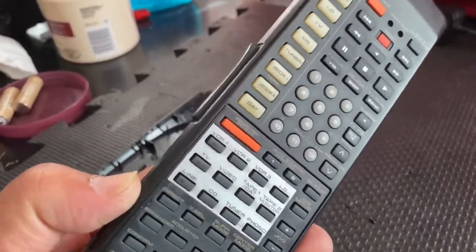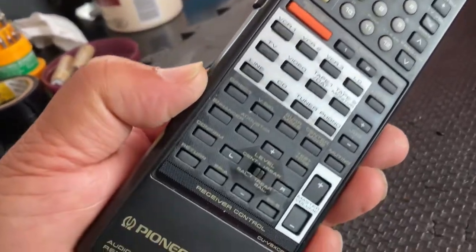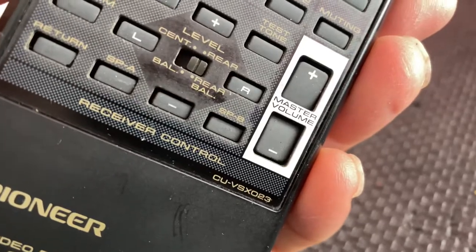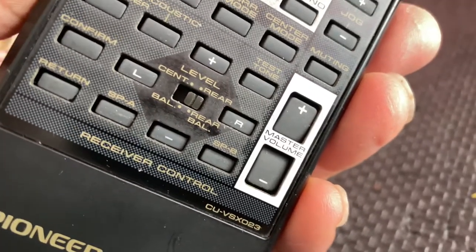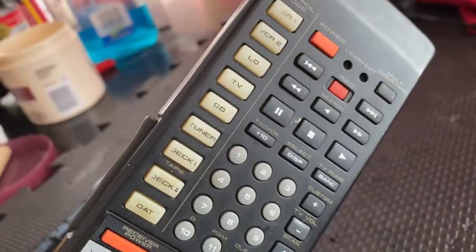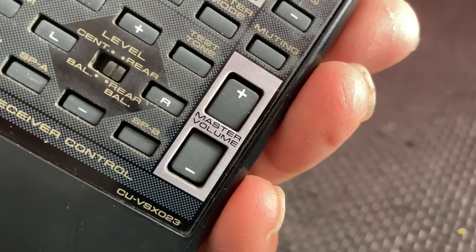Hi guys, hope you are doing well. I'm back from Toronto, Ontario, Canada. Today's video is for the Pioneer remote control for the Pioneer receiver VSX-9900S. This is a learning remote, the model number is CU-VSX023.